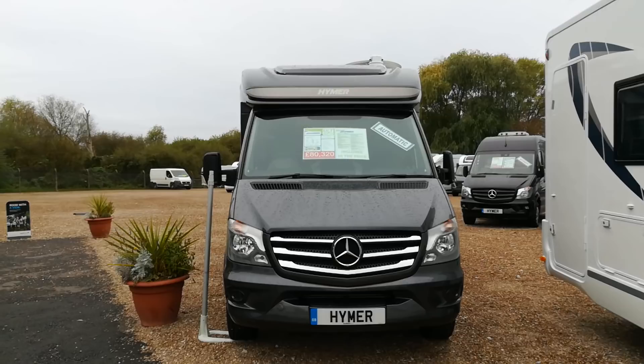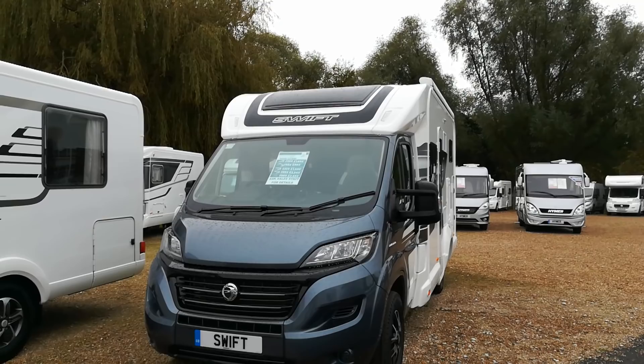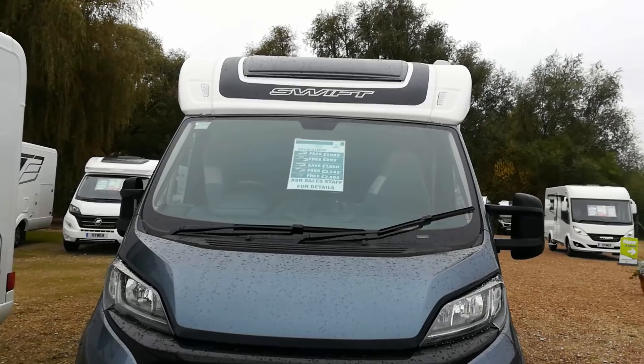Now this one's a Mercedes — obviously it's going to be good — at £80,000. This is the new Swift; don't know how much it is but it's going to be touching £60,000. So there's about £20,000 difference between them. Just let me walk you around and show you.